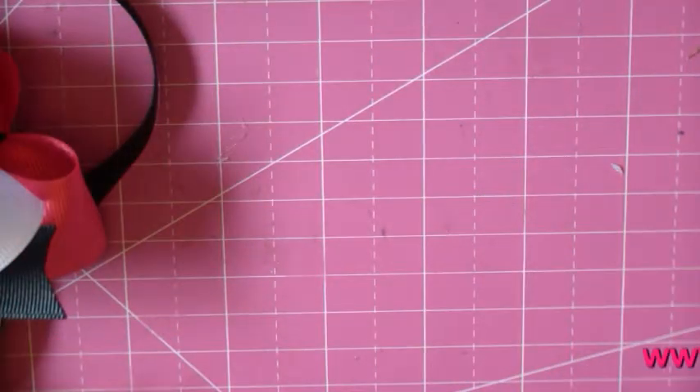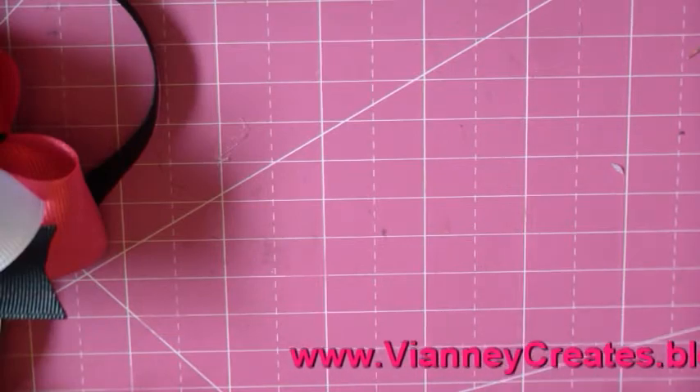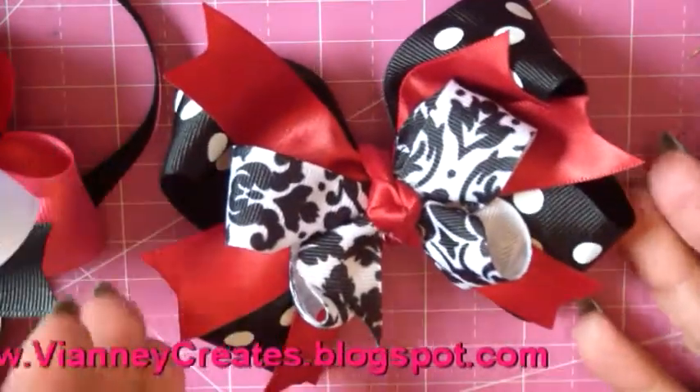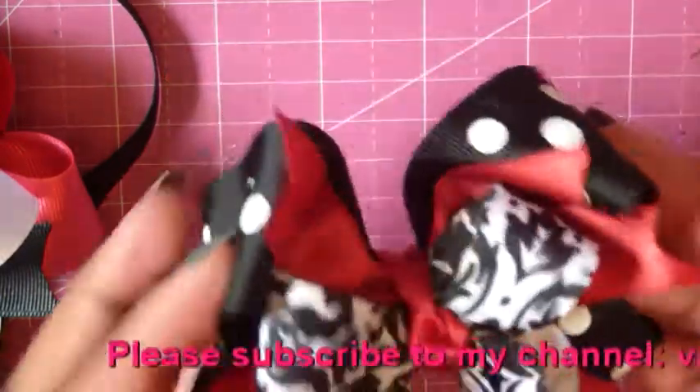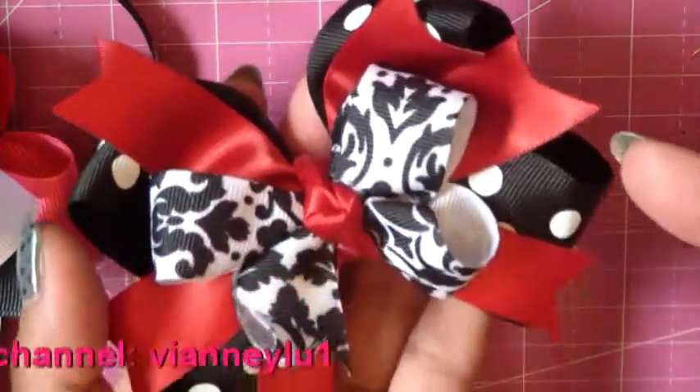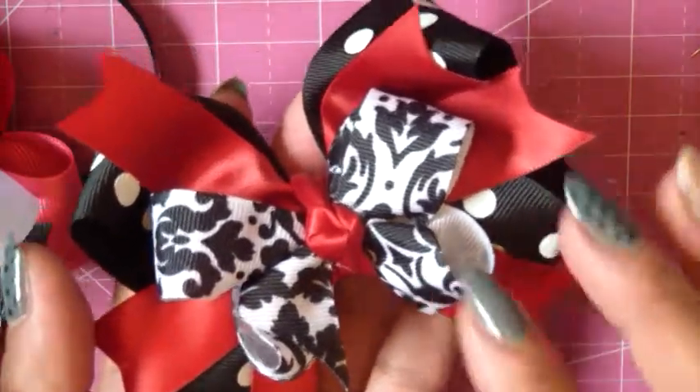Hi girls! So we're going to make a quick, simple little bow today. This is the one we'll be working on in the video — sometimes I film and then go back and talk about it. As you can see, it has two boutique bows, some spikes in the middle, and a nice little knot in the middle.